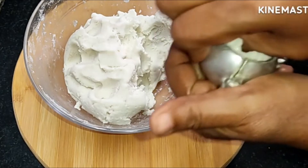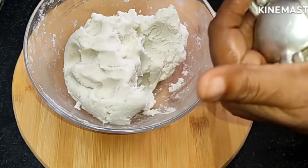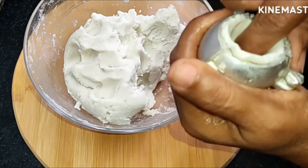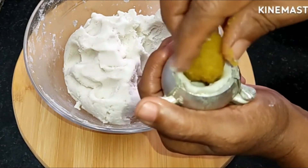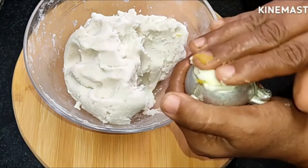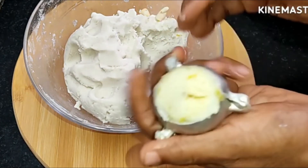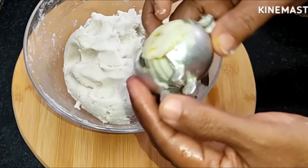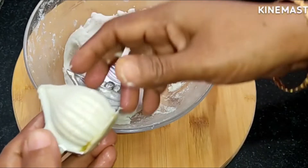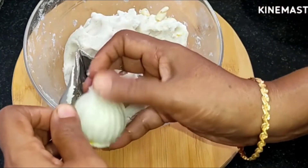We can use the water to clean it. Just have to get a deep water. Let's see how it's going to be done. It's easy to do.